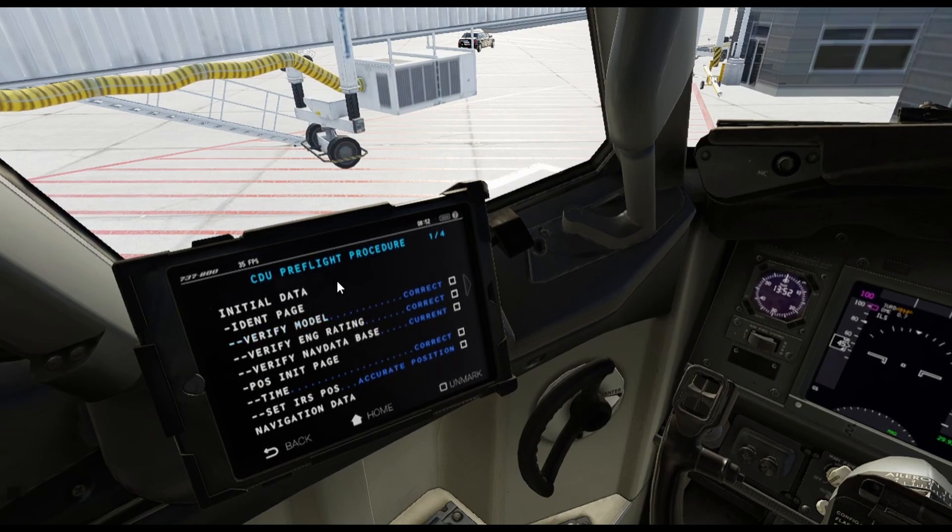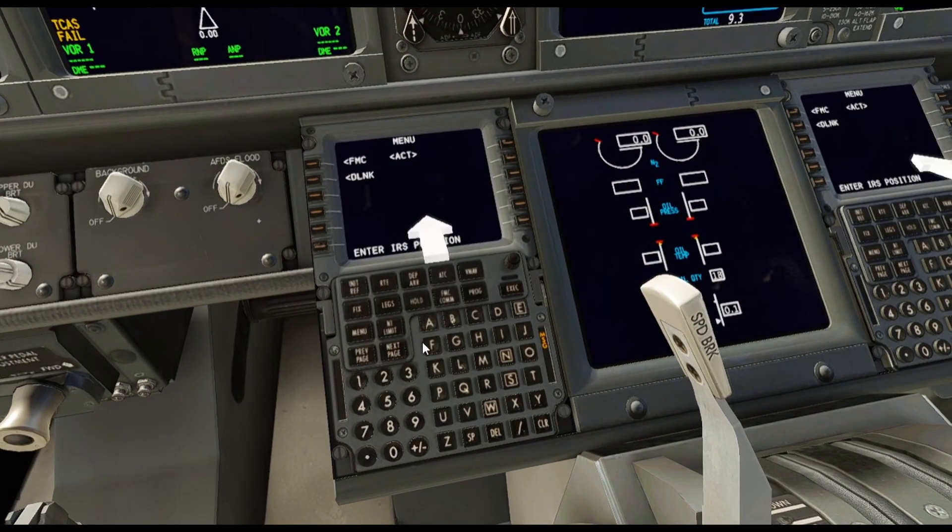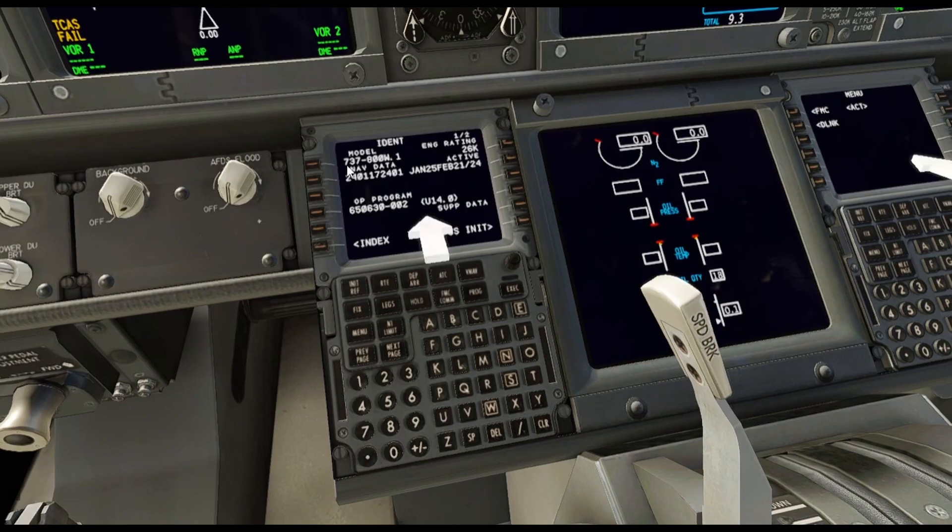This is going to be the CDU pre-flight procedure. You want to verify the model — we have that here; the first officer has one also. Hit the FMC button and verify the model: 737-800W dot one. You want to make sure you have the correct nav data. I usually get a subscription from Navigraph. As you can see, it started in January and it'll finish February 21st, 2024, and then it'll recycle itself and I'll need another subscription. It's really good to have if you're able to purchase it.